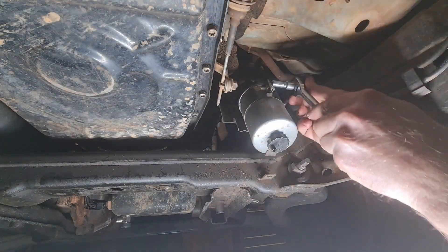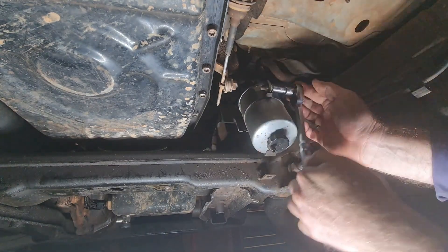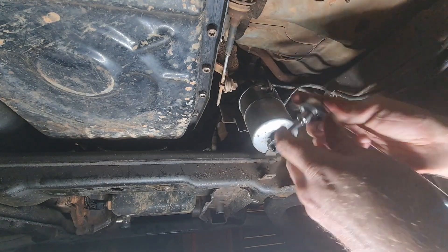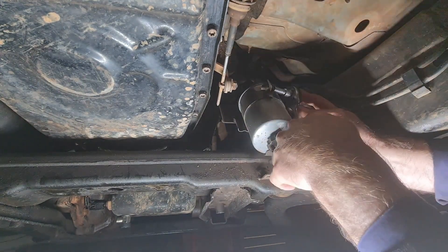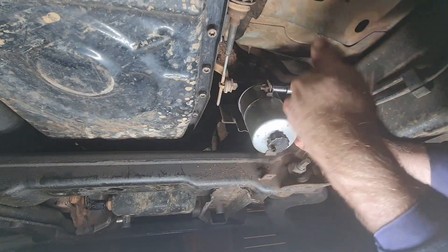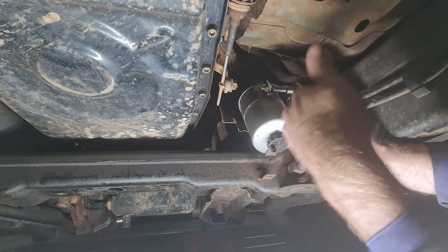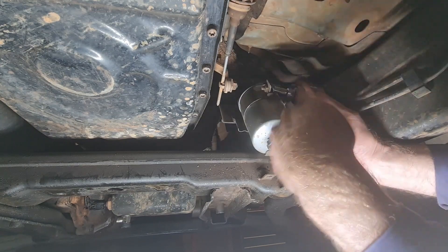You'll need an 8mm — either a ring spanner or ratchet, however you choose to do it. The end result's the same. Now, obviously before you start on this, the transmission guard is over this area so you'll need to remove that. I probably should have mentioned that first but it completely slipped my mind, because I was doing other service work.